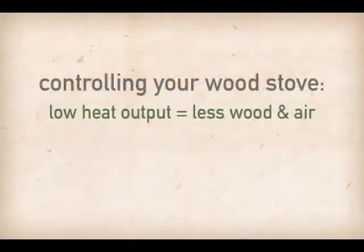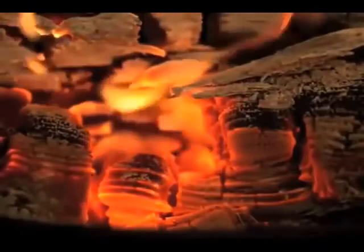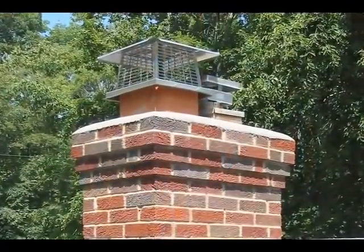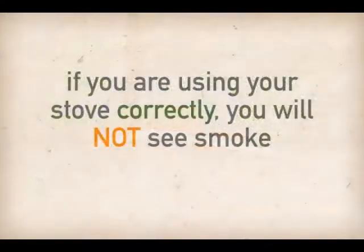Some simple rules for controlling your wood stove: low heat output equals less wood and less air; high heat output equals more wood and more air. Also, remember to always maintain a bed of glowing wood coals. The final test is to go outside and take a look at the top of the chimney when the stove is in use. If you are using your stove correctly, you will not see smoke.